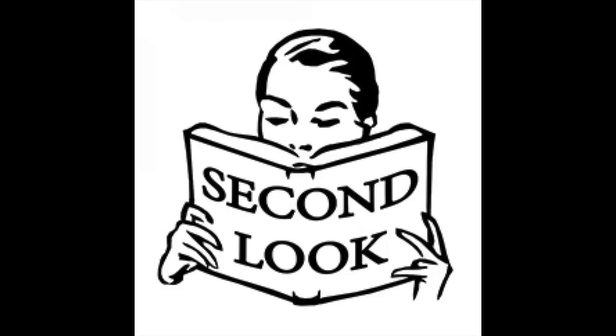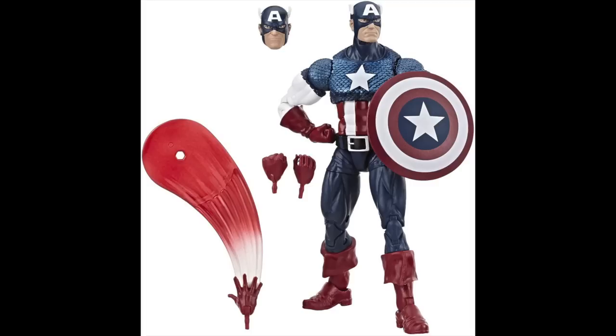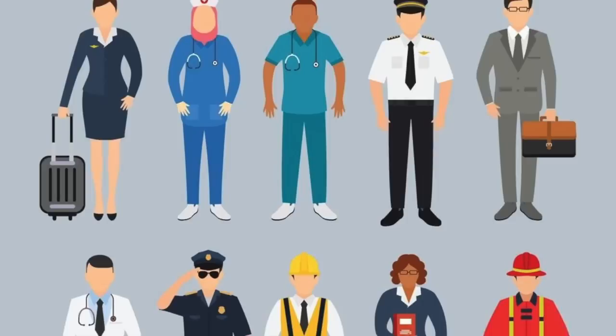Second, a head sculpt can give a character a second look. If you include multiple heads in a pack, you can interchange them. Characters with helmets are a great example — this was done on the Voltron line I worked on at Mattel. It's hard to do a helmetless head that a helmet can fit on without making the head look like a pinhead, so doing two different heads is a great workaround. Marvel Legends also does an awesome job with different facial expressions — two different Captain America grimaces, for instance.